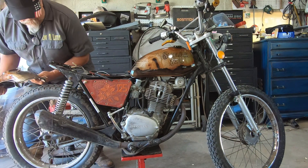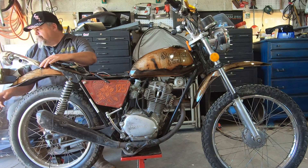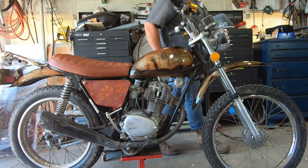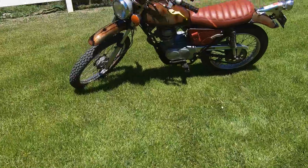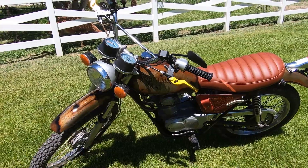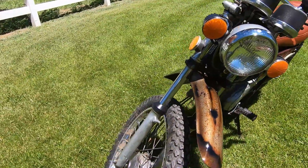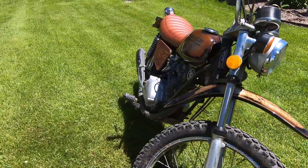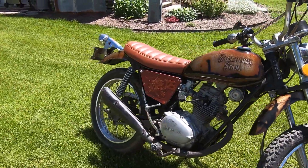The last thing to do is to put it all back together and load it up. There's still a lot to do on the old bike, but the reality is it'll probably be a couple of months before I can tackle it. But at least I'm starting to see the vision become a reality. I'm Kenny, this is Sagebrush Soul, and may the best of your past be the worst of your future.